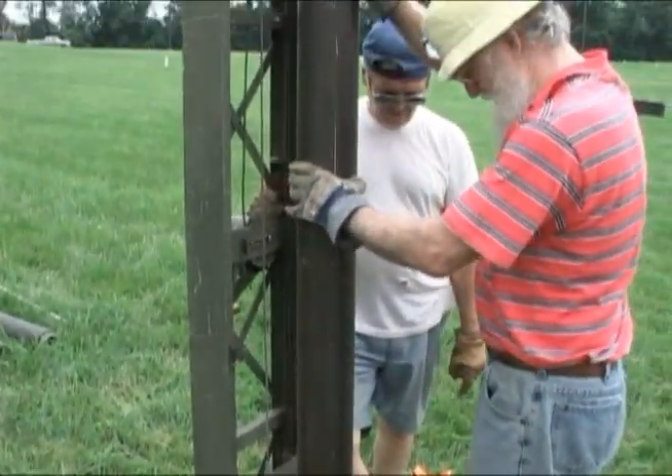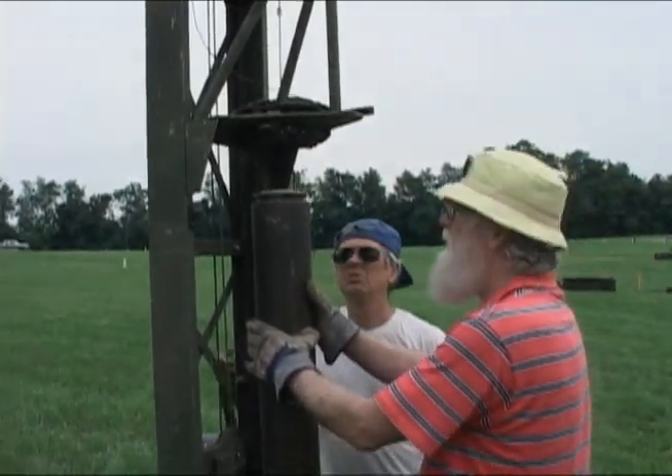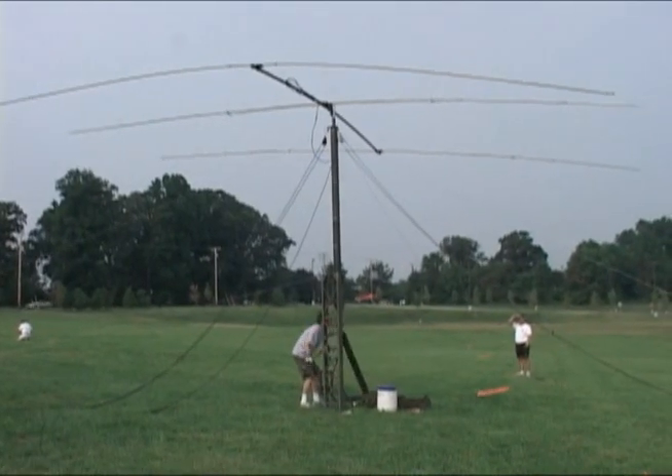You got it in the notch? Yep, it's in the notch. So Jim, how windy is too windy to raise these towers?